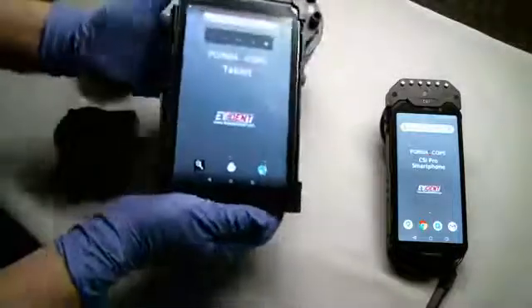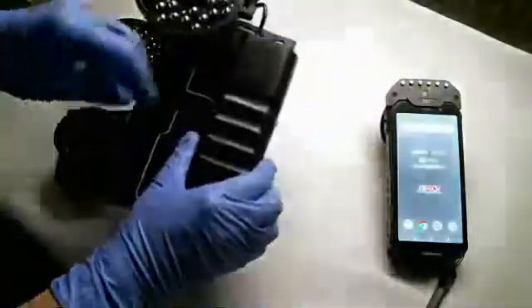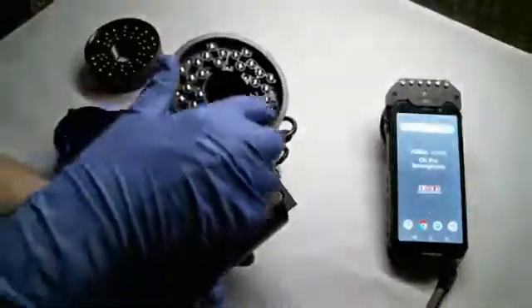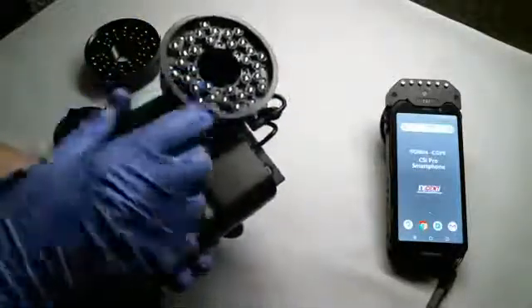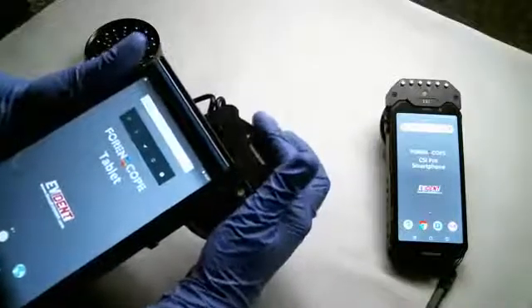So let's look at the device a little bit. Like I said, it is an Android-based device. There is the attached battery here on the back, and then the attached light source ring — similar to the phone in that it's an array of LEDs around the camera.